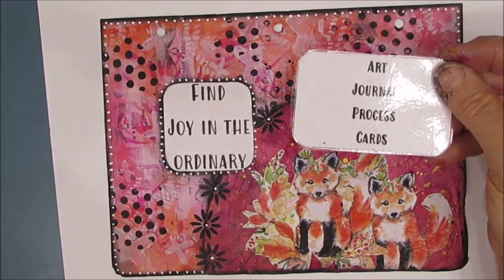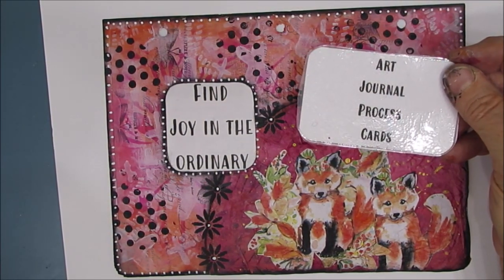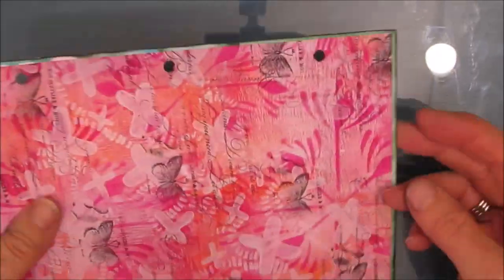At the end of the video, I am going to review all the steps using my art journal prompt and process cards.